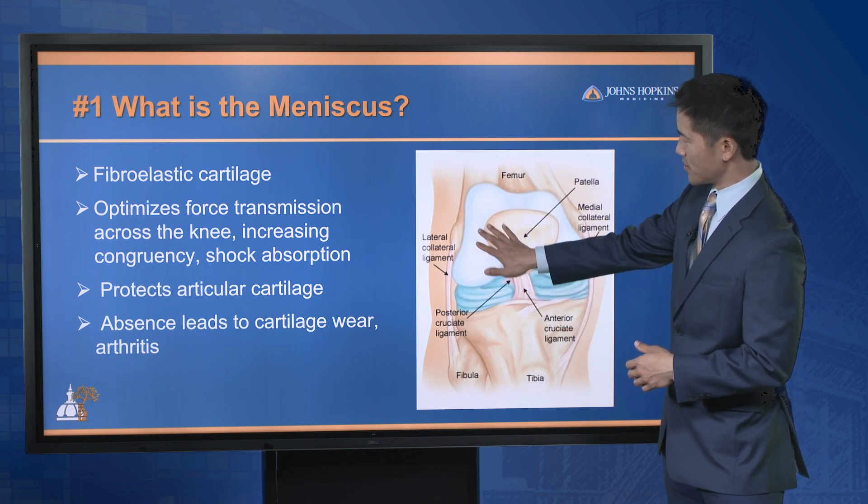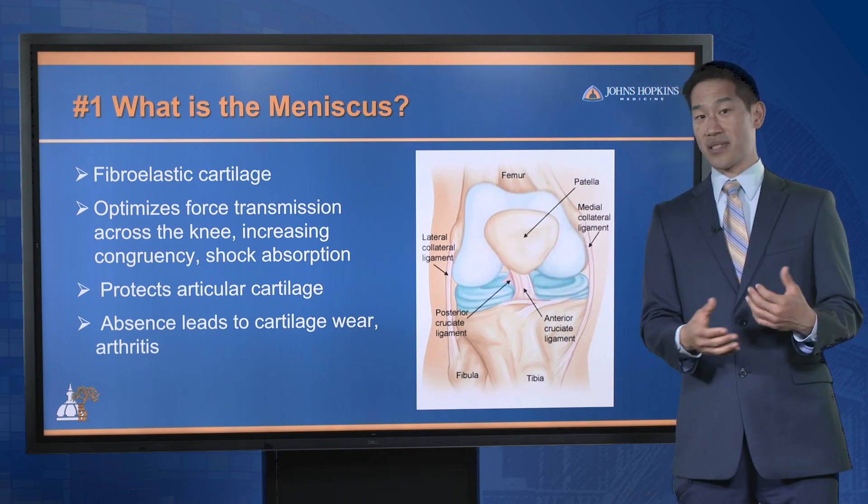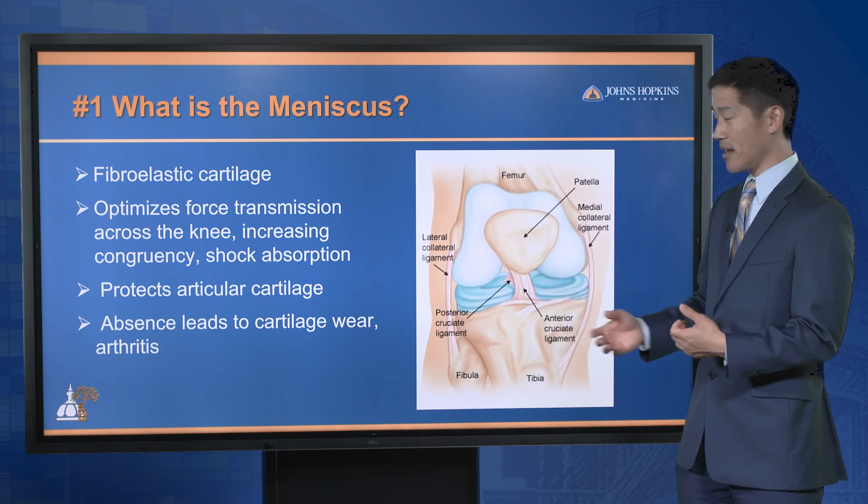It protects the articular cartilage — this white substance in this diagram — and its absence is detrimental to the knee because it oftentimes will lead to cartilage wear and arthritis.